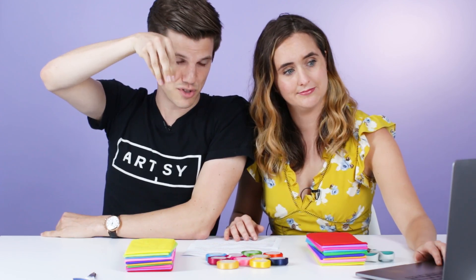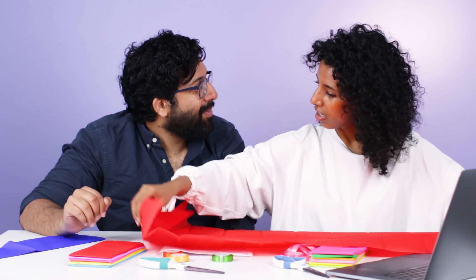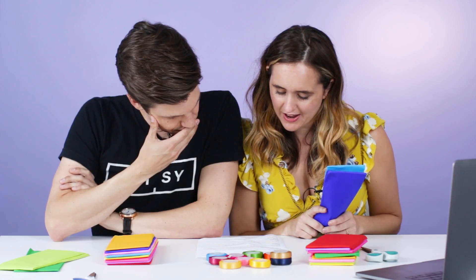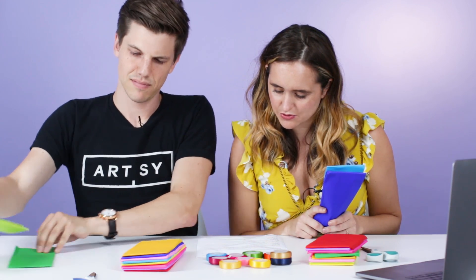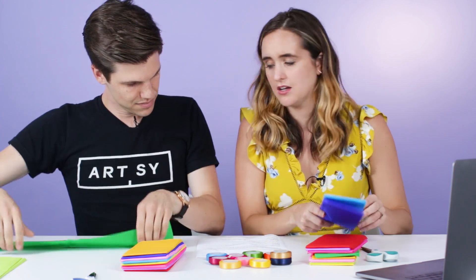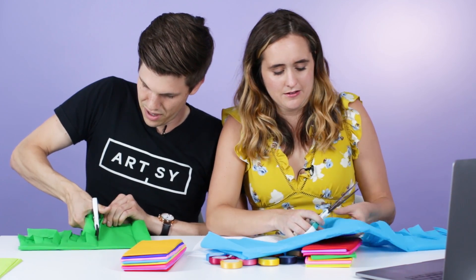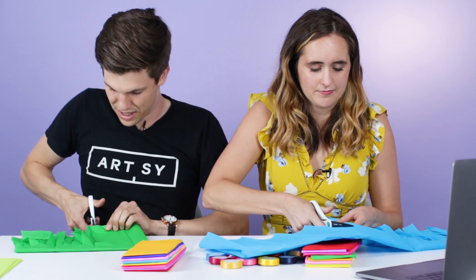It looks like tassels that hang like this from a string. Let's do some layers. Hold a piece of tissue paper in half, and in half the other way. Cut strips toward the fold to create fringe, leaving about one inch uncut at the fold line. We're already going off the script. Partway through my first piece of tissue paper, and I'm already over it.